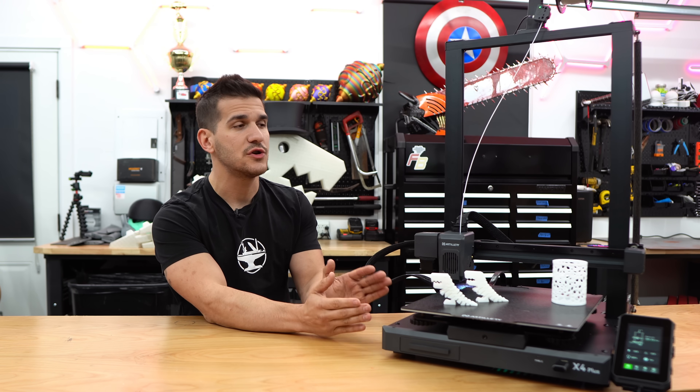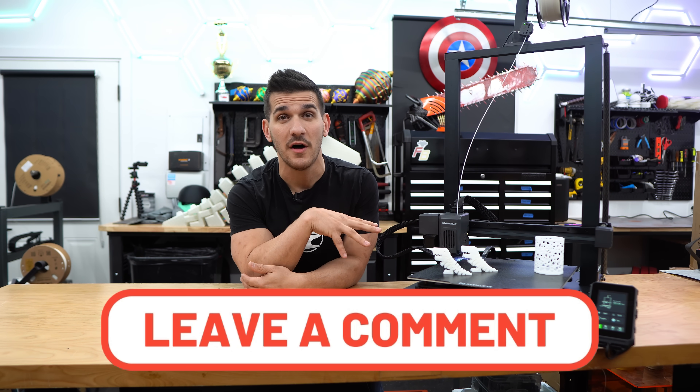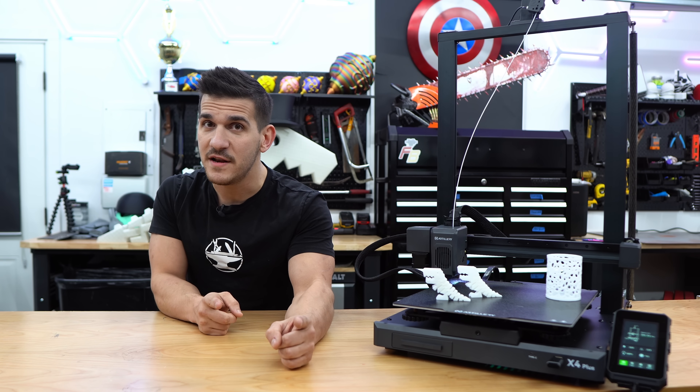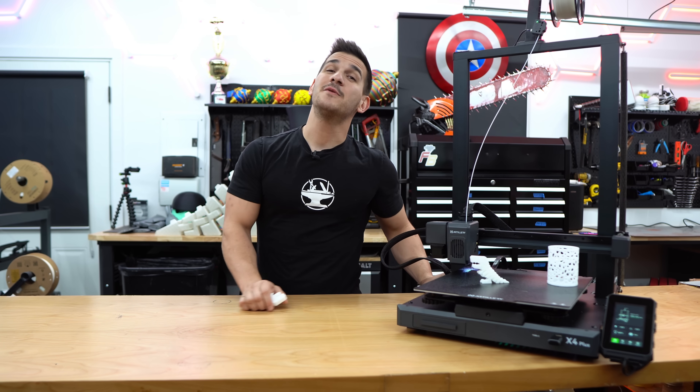What do you guys think? If you have an X3 or X4 Plus or you're in the market for this, what do you want to know? I know I didn't put this through the full ringer of testing, but if you have any comments, questions, or concerns please drop them down below — I will read them. This was a basic unboxing and overview with my initial thoughts and opinions. I will be using it in an upcoming video to really put it to the test and max out the build volume — that'll be for a future video so stay tuned. Make sure you subscribe to the channel so you don't miss a video. As always, thank you so much for watching — have a good day.